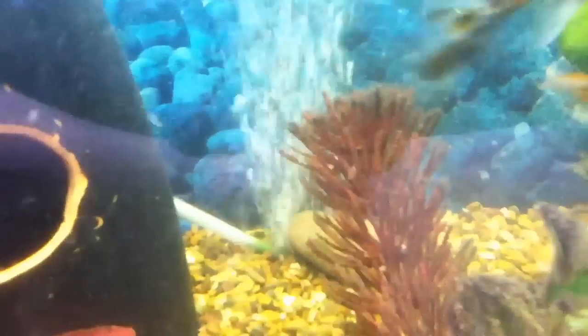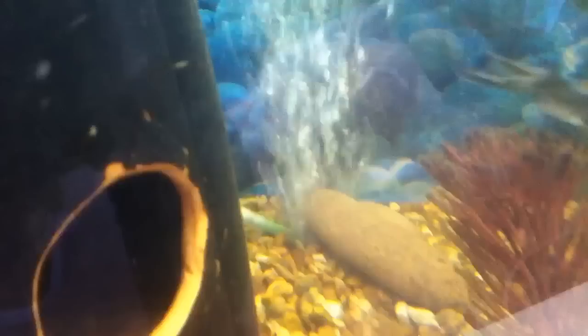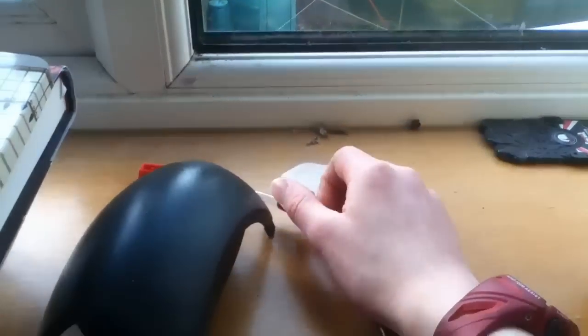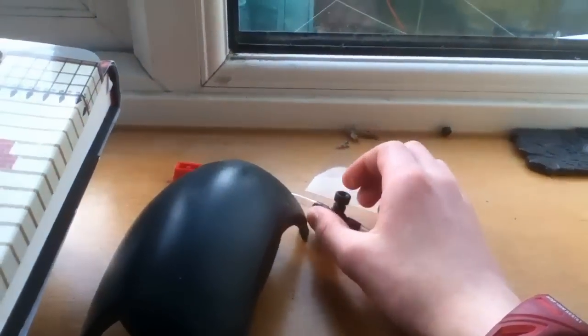The bubbles do push the gravel away, so you may need some stones and things like that. I've just put this back literally two minutes ago and it's already started to come out, so I should probably make the bubbles a bit less.